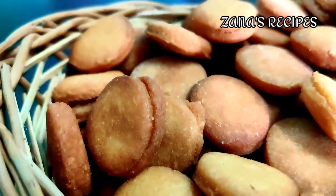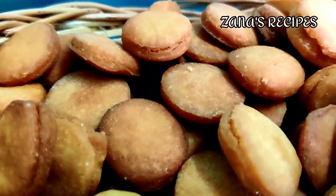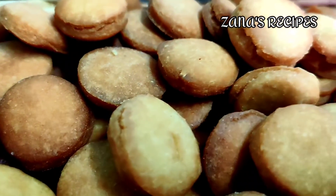Hello Friends! Welcome to Zanas Recipes! In this channel, we will see a lot of biscuits.